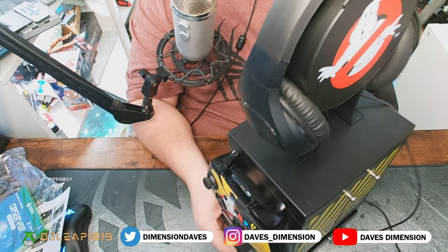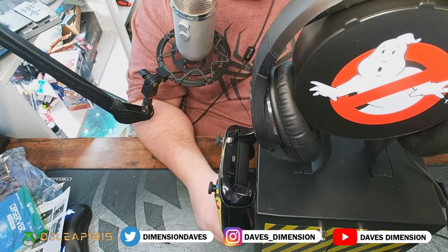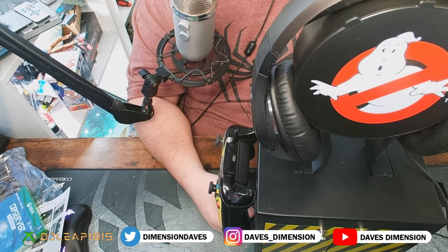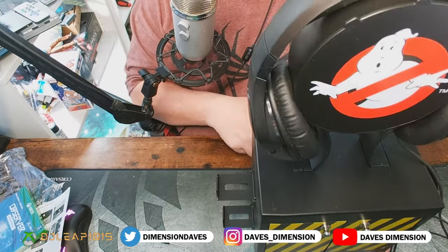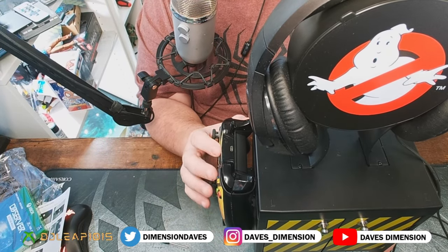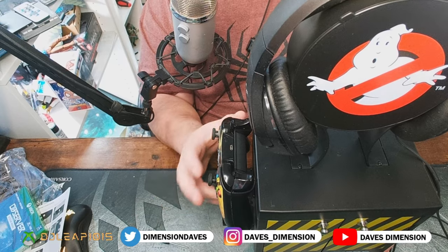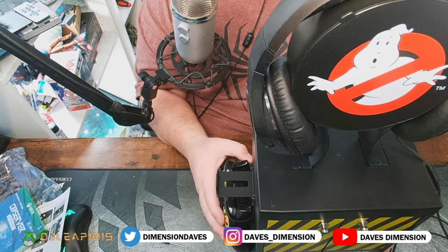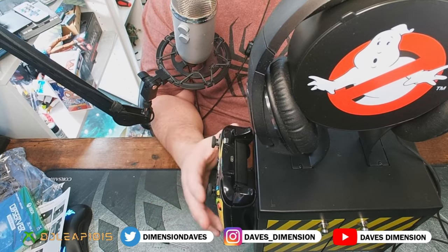I'm not going to be using all four holders since I just have the one controller. In the future I'm hoping to maybe switch from Xbox to PlayStation — we'll see what happens. Also, for Ghostbusters fans out there, I have some Spirit Halloween proton packs I'm looking to sell that are already spec'd out and good to go. You can hit me up on Instagram. Anyway, it holds the controller pretty nicely — not perfect, but it works fine for basic storage.